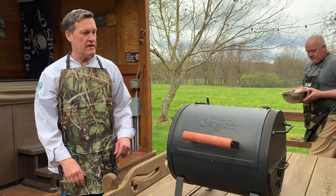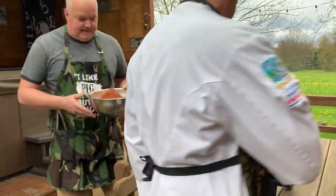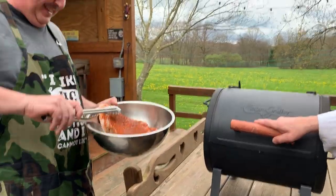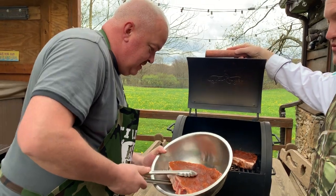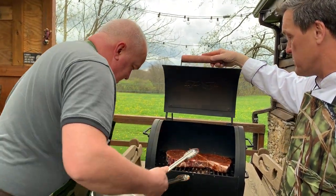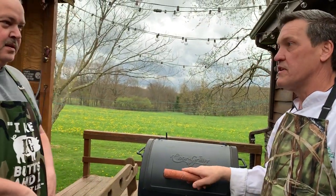We're now ready to put the pork butt in the smoker — we've got it ready here with smoke rolling in. It's probably about 350 to 400 degrees in here as well. The pork will start to cook as it smokes. We'll let it go for about an hour and then we'll finish it inside.